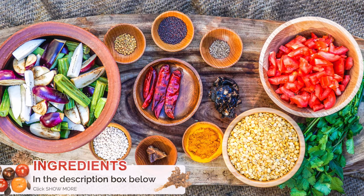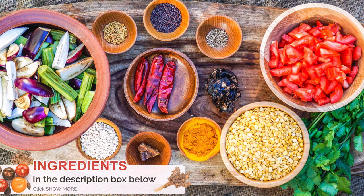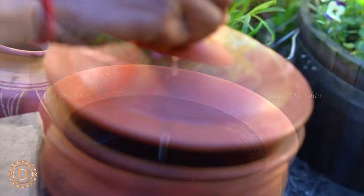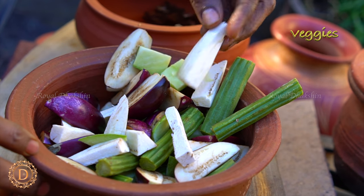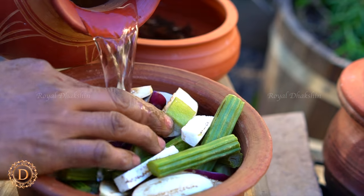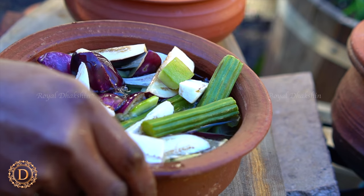It's got two steps. First we need to boil the dal. So in a pot keep some water to boil. Let the water boil. Cut the vegetables — drumstick, raw banana, raw mango, and brinjal — and soak them in water to avoid changing the color.